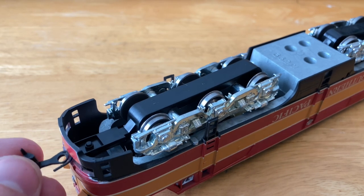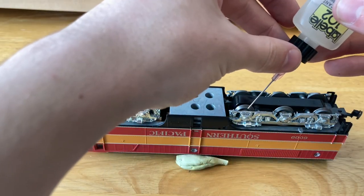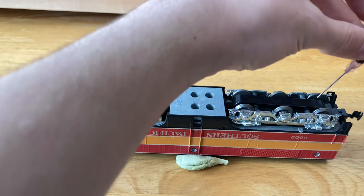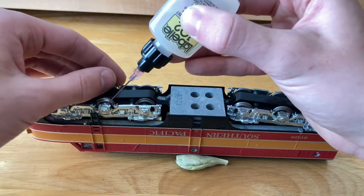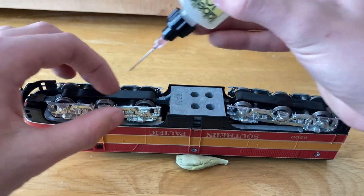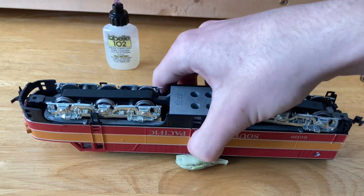I might replace them with knuckle couplers in the future. All right, now both couplers are on. And so it's time to use some Labelle 102, just on each bearing. All right, now this locomotive should be up for a run now. Put the cap on the little bell, and let's get this engine on the tracks now.